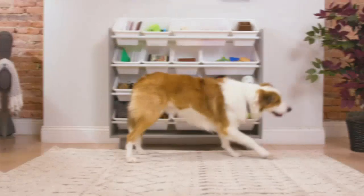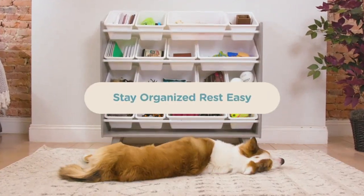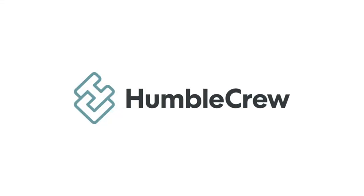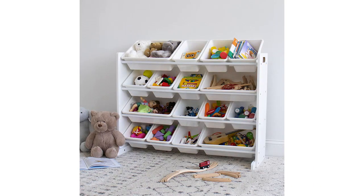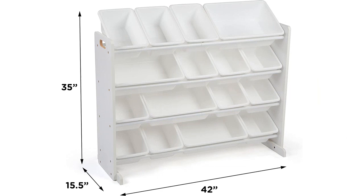I was also impressed with the quality of the materials used. The toy organizer is extremely versatile and can be used to store books, games, and other items. It is also great for keeping toys off the floor and out of sight when they are not in use.